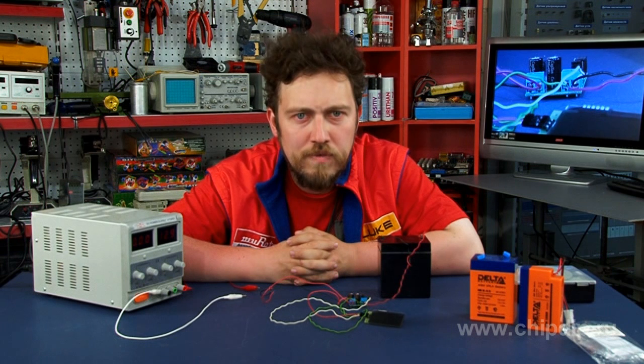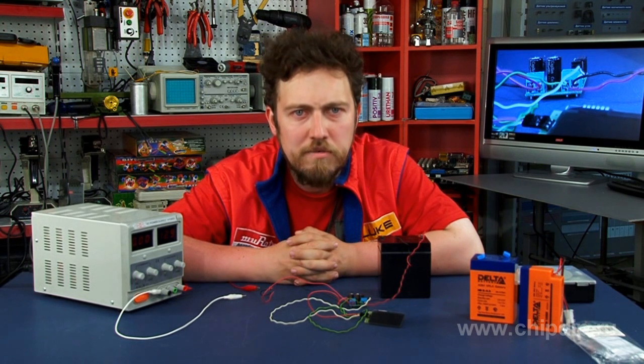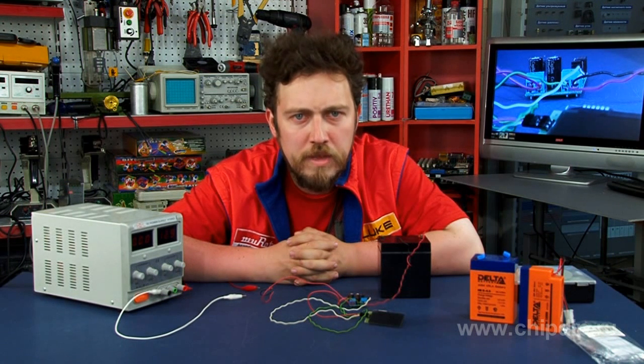The rechargeable battery in this case may be connected to a load. The minimum supply power voltage of the controller is 4V; at lower voltages, charging will not occur. The module power supply should be a few volts above the voltage of the charged battery, optimally higher by at least 5V; otherwise the charge will be performed with a lower current.